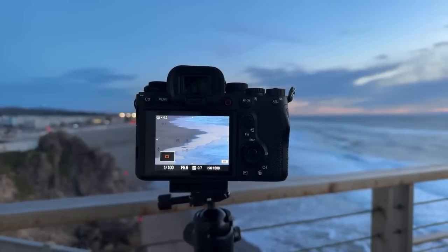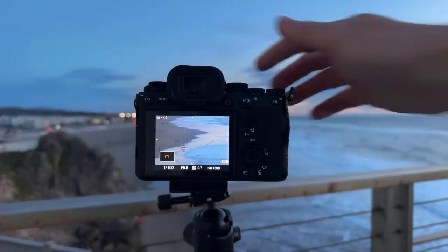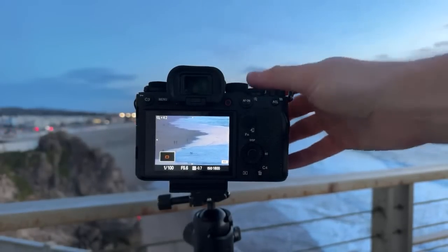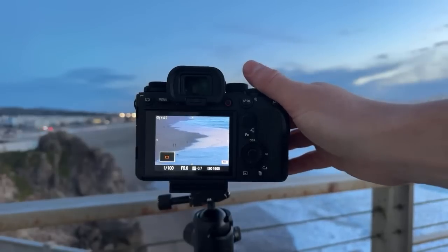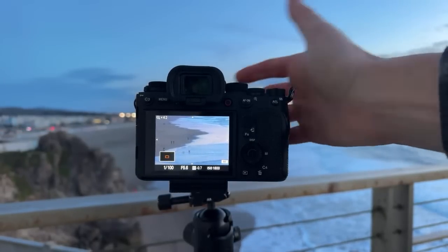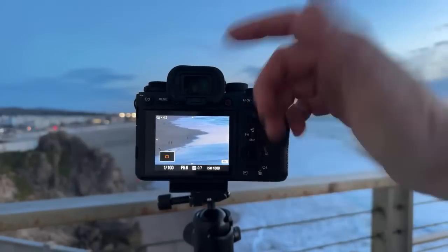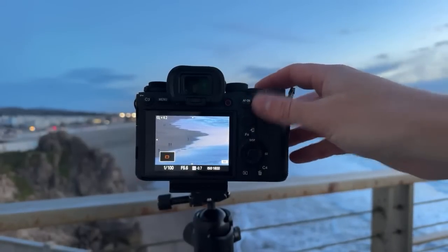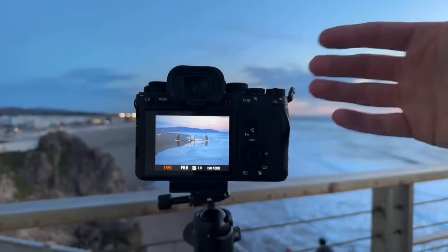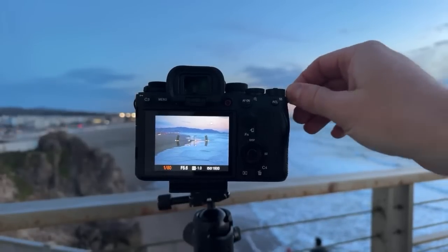It very much depends on the lens as well. The lenses I'm using — even the Sigma — they're quite reasonable but really sharp at f5.6. The lowest aperture is great on this lens. Definitely test your lenses — if you're using a kit lens, test it out to see how sharp it is. Some lenses that go down to f1.4 but are cheap might be really soft at f1.4. It really depends.